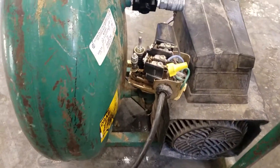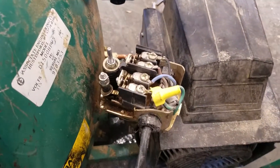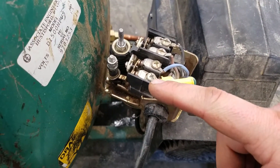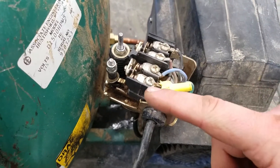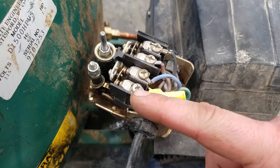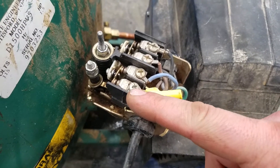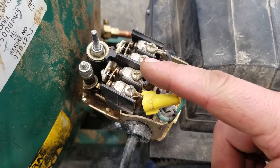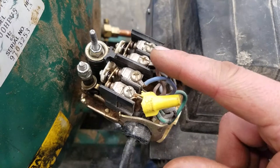Starting with the electrical supply, you're getting 120 volts from your house coming into this pressure switch. This is the hot and this is the neutral. One of these hots is the hot from the house, the other hot is going to the motor. This is the neutral from the house and the neutral going to the motor.